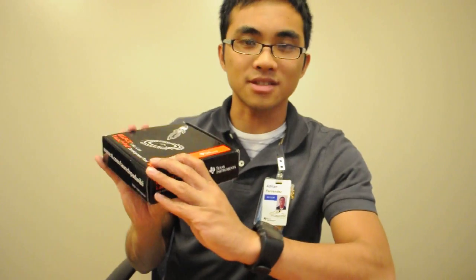What I'd like to go through over this video is a quick unboxing — essentially the first five minutes of owning a Launchpad. So you went to the TI store, you ordered the Launchpad, leveraged free shipping, and it just arrived at your porch, so you're pumped. Go ahead and open up the box.